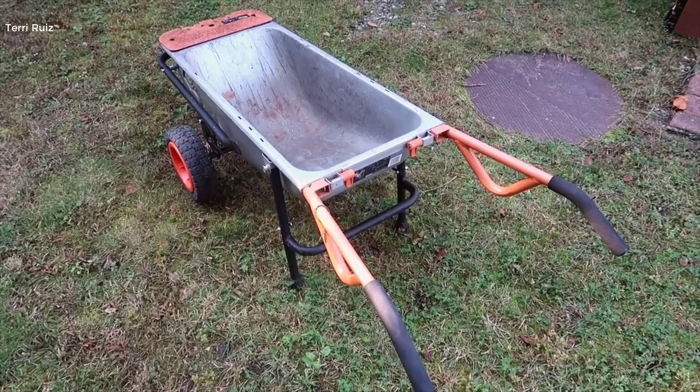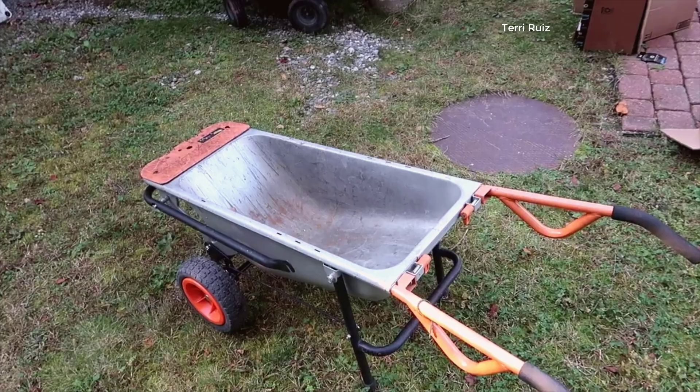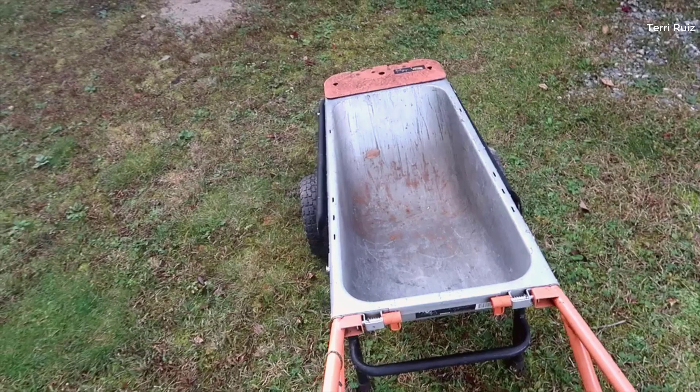Hey, what's going on guys? John here, and today I wanted to do a video review for the Works Dolly. This is actually a multi-purpose cart that you could use not only as a dolly system to move and lift things, but also as a wheelbarrow. So this is a really genius design.